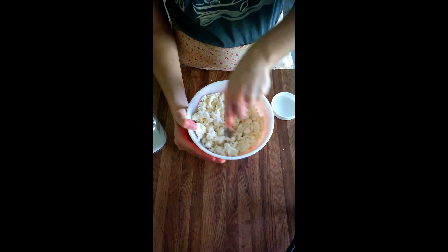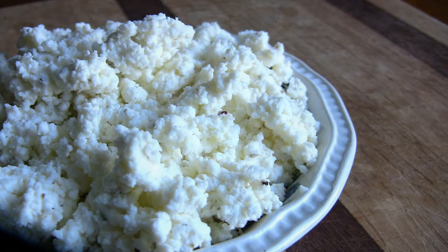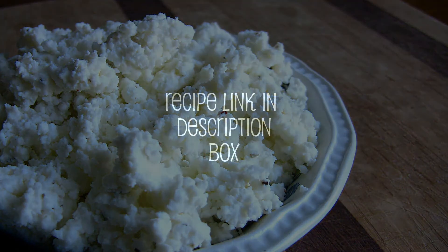I'm going to give it a good stir and keep working on those chunks that I didn't break up before.